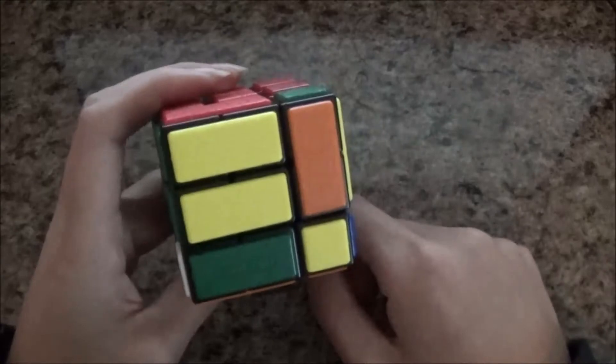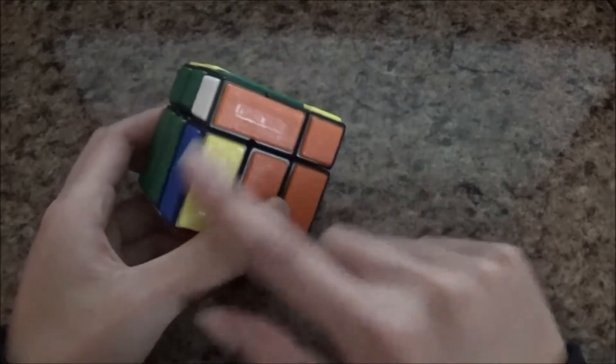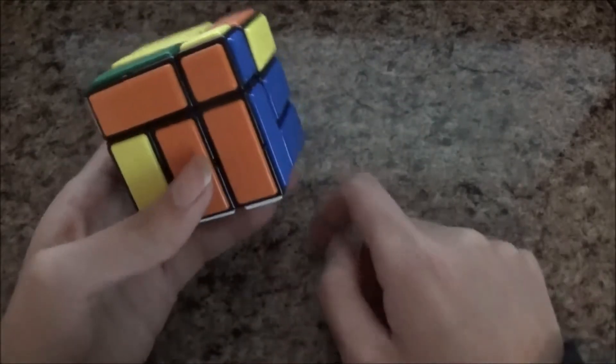And then for the rest, you do the same thing I showed you in the beginner method: you solve the left pair first and then the right pair.